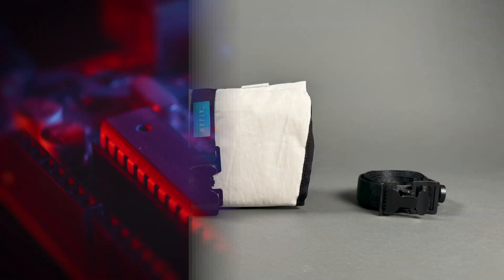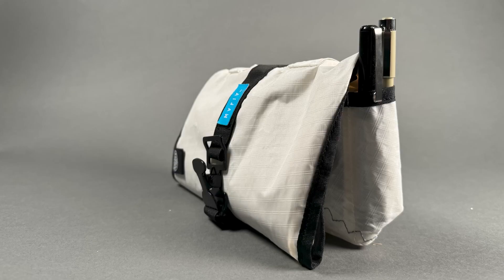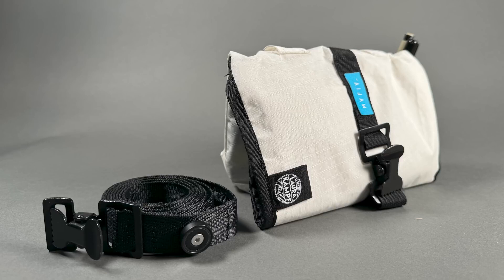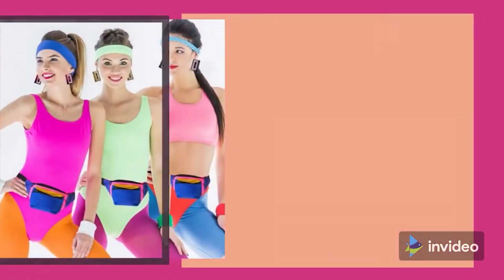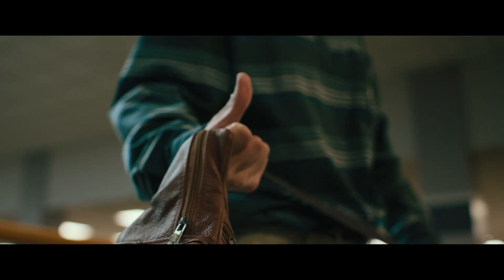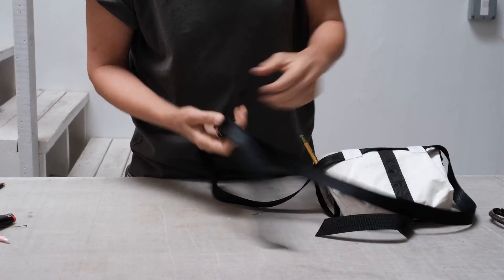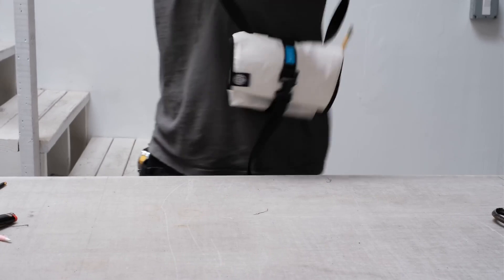Fanny packs haven't had the easiest journey through history. Having a compact bag on your person for accessories and small items has always been a good idea, but they've always seemed a little, you know. But they've had a bit of a glow up in the past few years, and Laura Comf just gave them a heck of an upgrade by integrating a tool roll into this carryall classic.